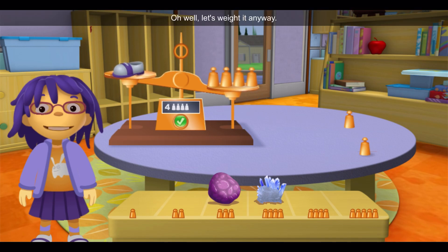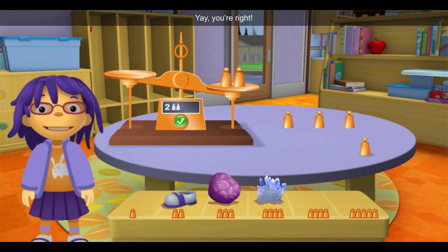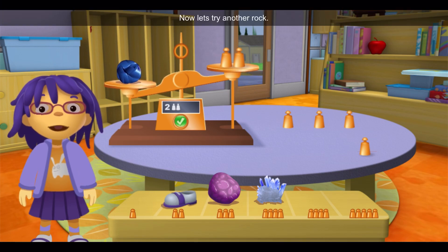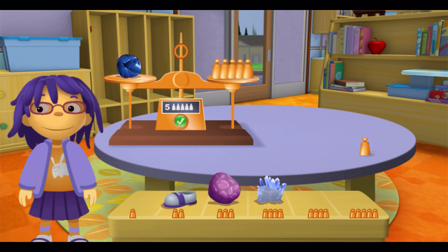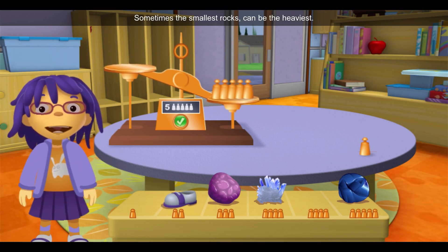Yay! You're right! Now let's try another rock! What a surprise! Sometimes the smallest rocks can be the heaviest!